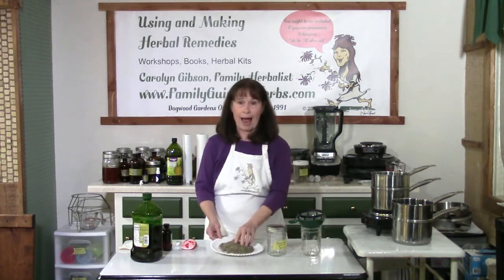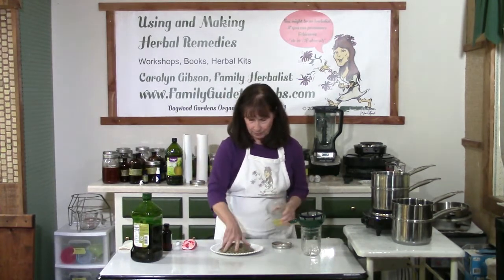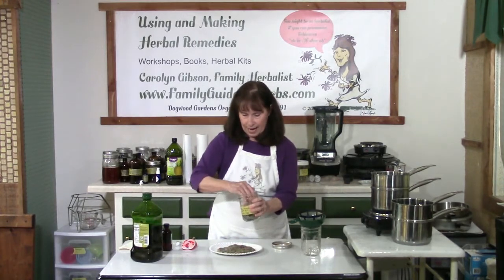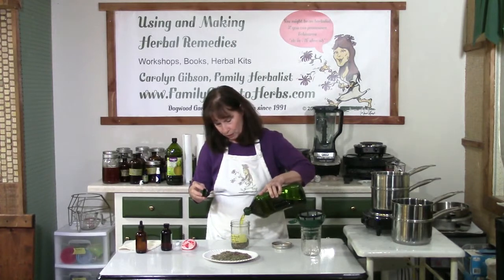When using dry herbs, the older traditional method is to chop or grind your dried herbs. Place them in a jar that has a tight, thick lid. You can grind these up further or mash them. Then just add some oil, and you'll want to cover the herbs by two or three inches.